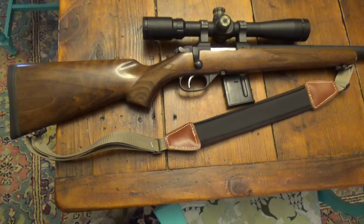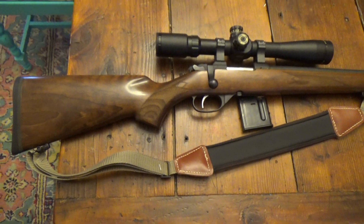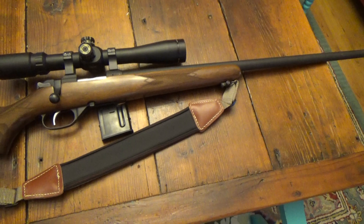Alright guys, LandRound89 here with the CZ Model 527. I'm going to go over some of the things I like and things I don't like about the gun.